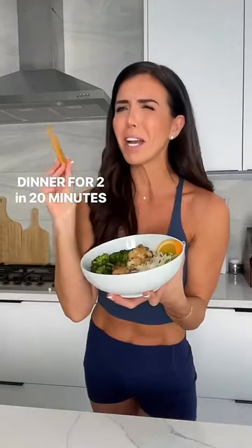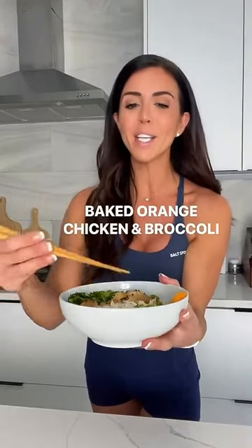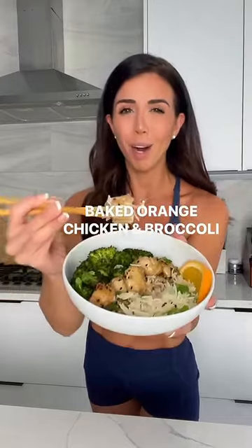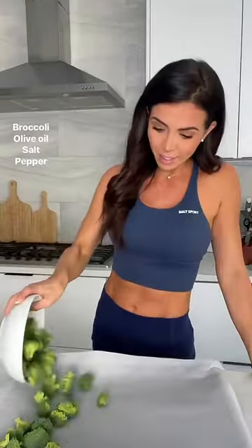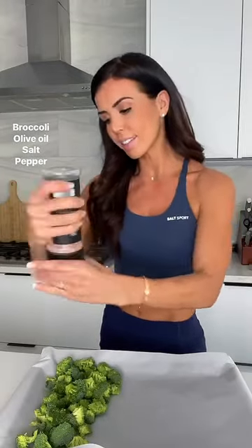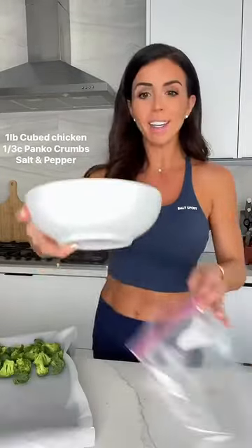Baked orange chicken and broccoli — ready in about 20 minutes with a nice little kick to it. It tastes pretty much like Panda Express. Start with olive oil, salt, pepper, and cubed chicken in a ziploc bag, then add your panko breadcrumbs, salt, and pepper.